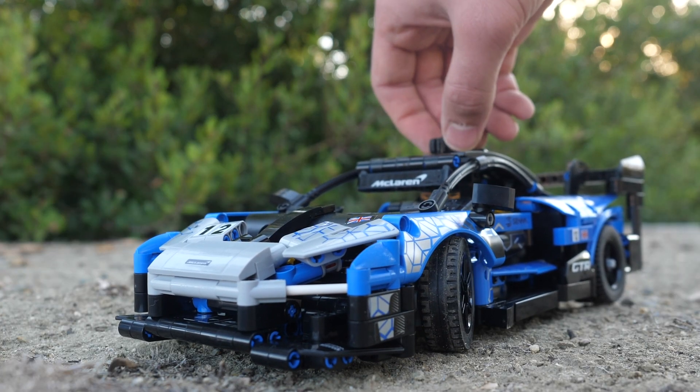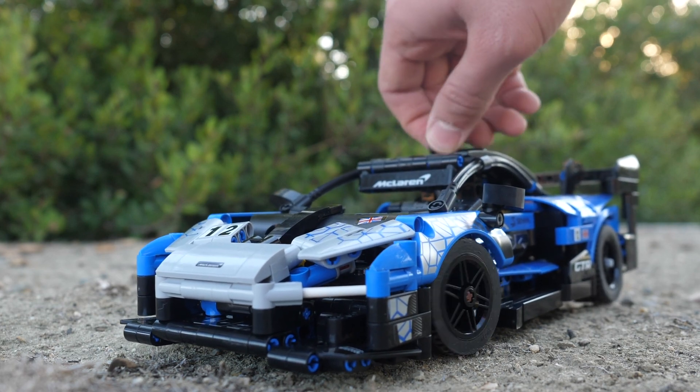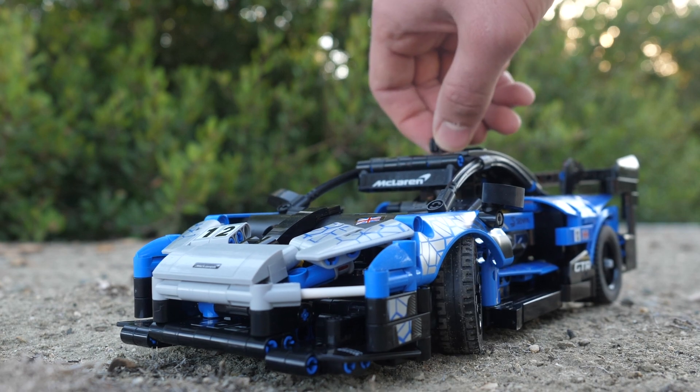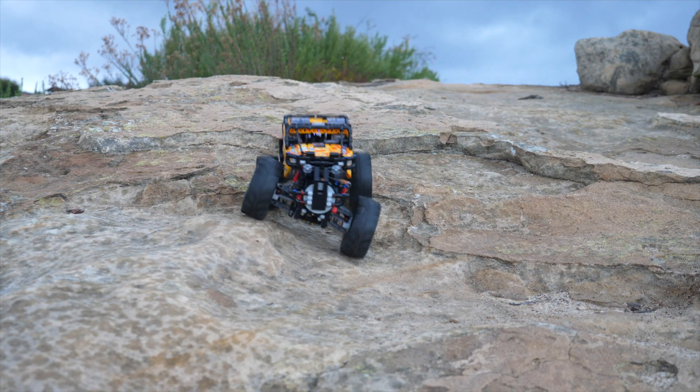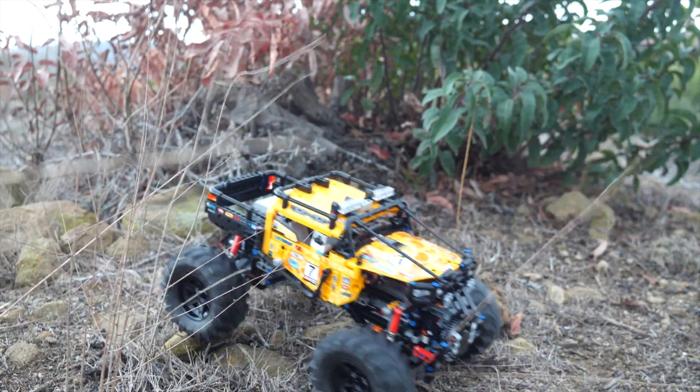I am also planning to motorize the Lego Technic McLaren Senna GT-R, so make sure to subscribe to see how I modify that. Be sure to check out how I made the 4x4 Xtreme off-road self-park. This is UnbrickMe and I'll see you in the next one.